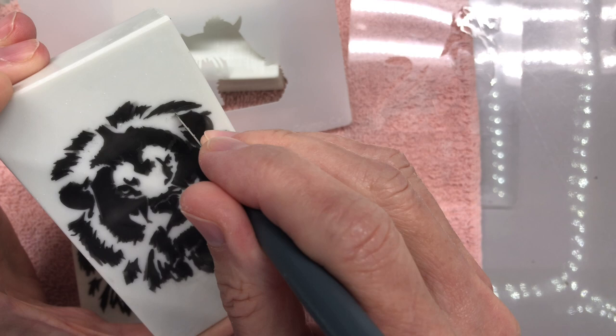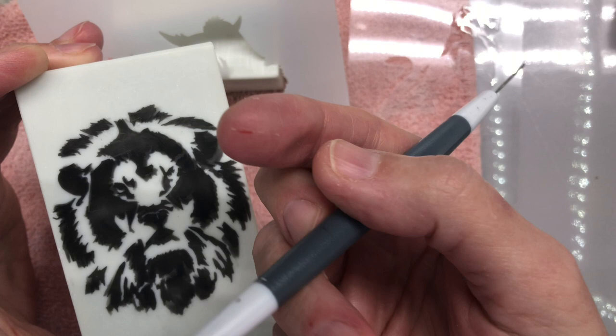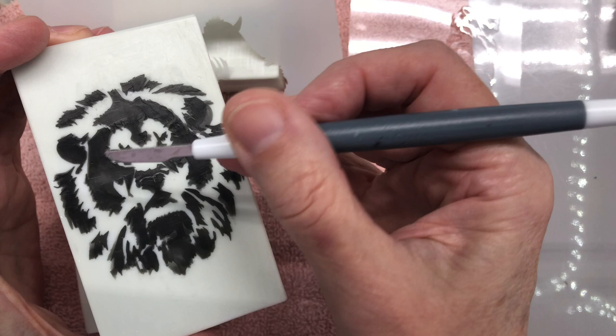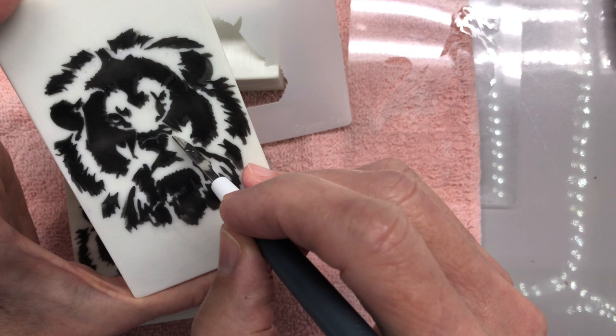So the other thing I wanted to cover in this video is: don't hesitate to use something like this tool. I cut my finger the other day — you would not believe how important the tip of this finger is to my work. But anyway, this tool here, or any tool similar to it, is super important to finessing the details. Don't hesitate to do that — just get in there and touch it up and fix it.